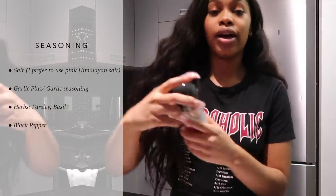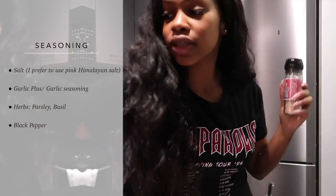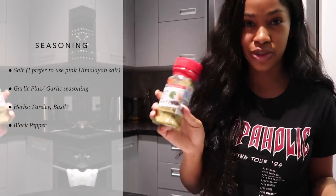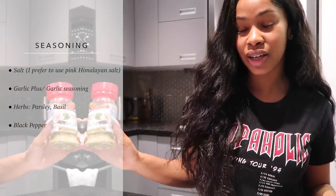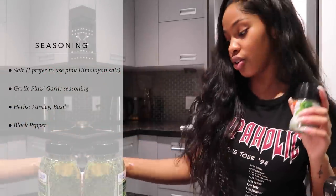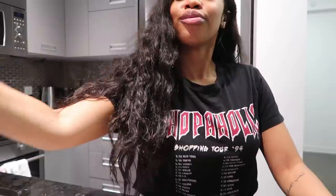Let's just make sure we have everything. So we got seasoning — Himalayan salt, check. Seasoning of your choice; I like using Garlic Plus. Typically I always use Garlic Plus in anything I'm making, so check. Herbs of your choice — basil and parsley, check. And then just some black pepper, check. And I got my glass of wine, check.